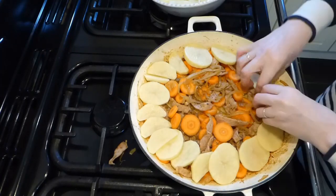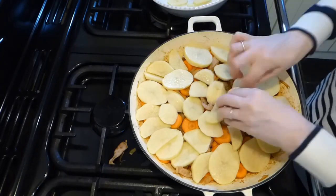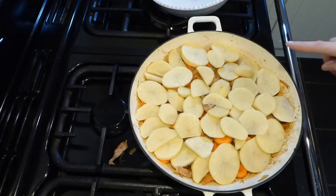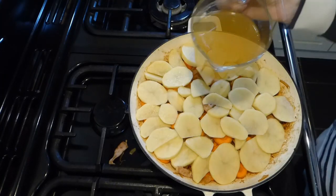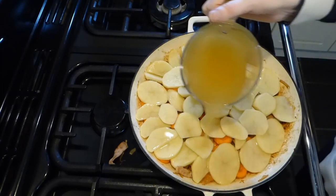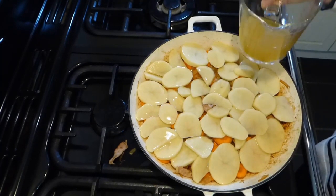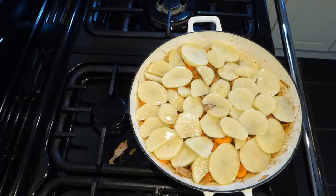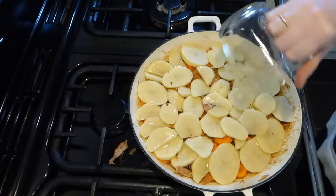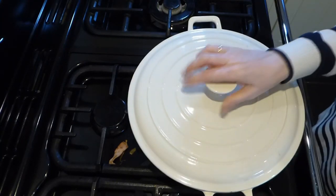Once we've got all the carrots and bacon layered in, we just need to add the final layer of potatoes — you can be tidier than I'm being, but just make sure there's an even layer across the dish. Then add the rest of the stock — I only used about a tablespoon before — making sure it goes all over the potatoes. Then pop the lid on.